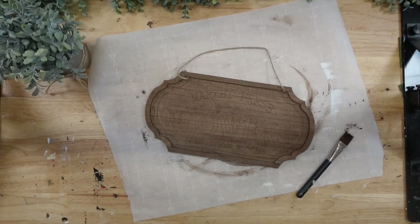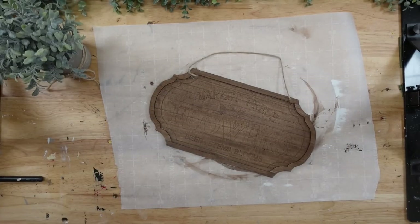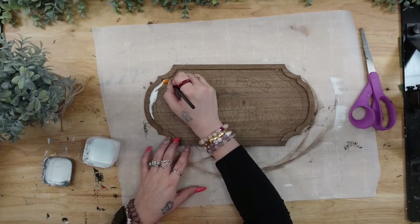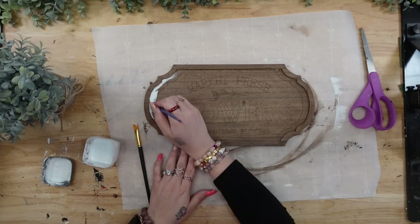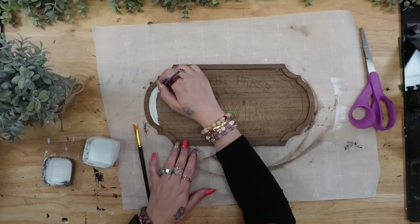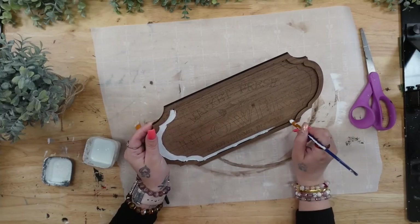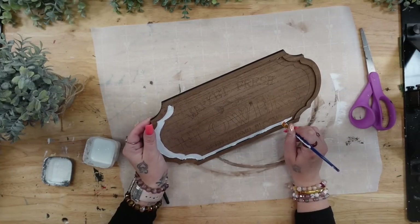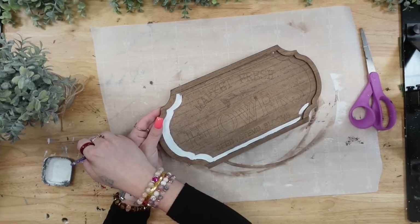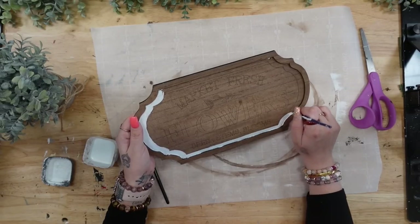However, I actually got a different idea. This is how my ideas come about — it starts out as one thing and then I start adding and getting different ideas as I go. So I start by painting the edge underneath the trim white. On the original sign there is a line, so I just followed that line and painted it with my white paint.